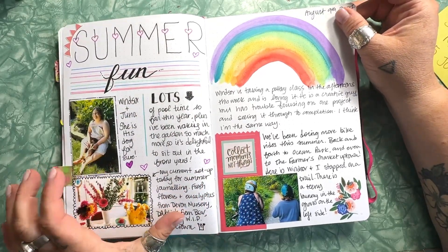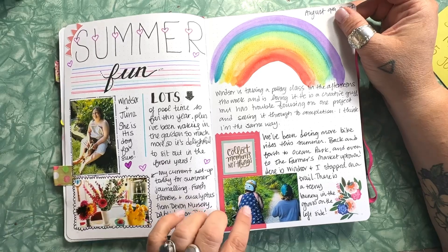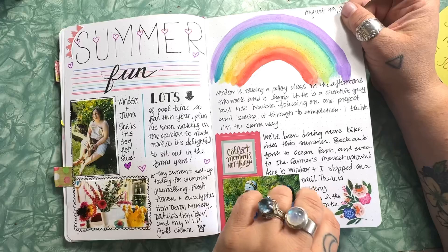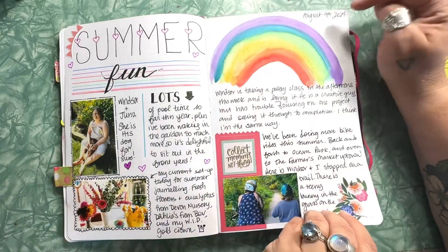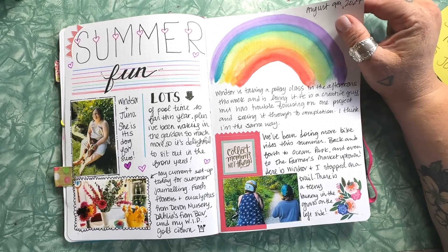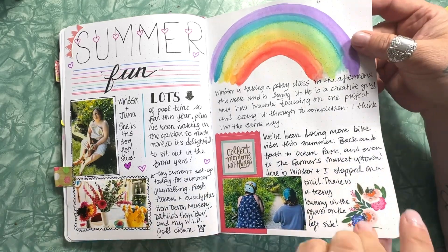I printed out some photos and did some little doodles, then added some stickers — all about summer so far. I try to date every page so that when I go back to it, I can see when it was that I did the page.